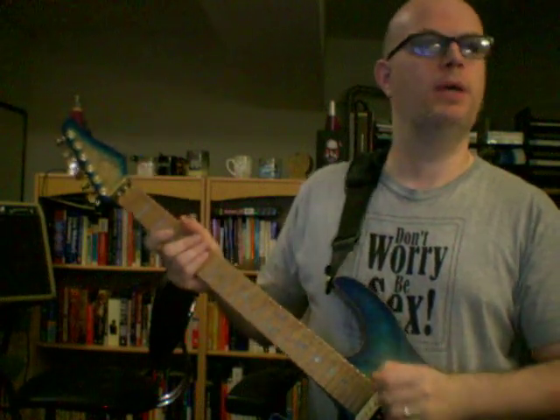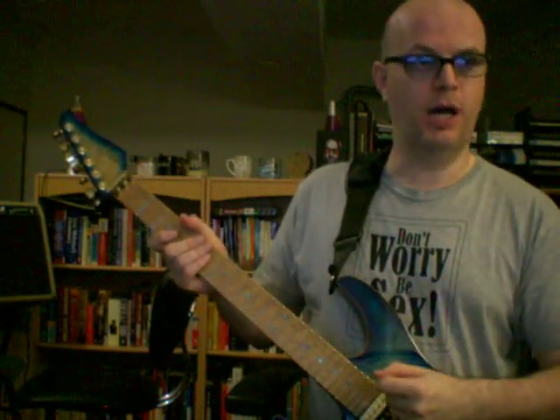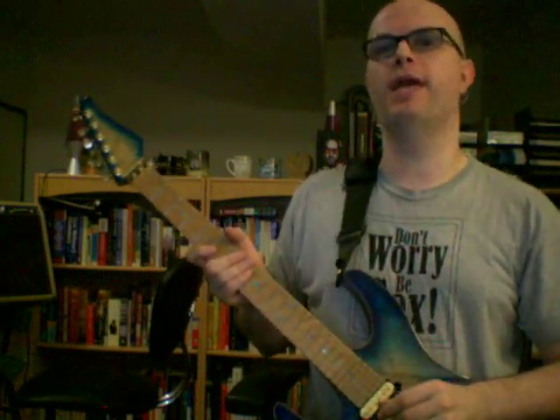I want to create some kind of organ-ish sound. I'm gonna hit my strings hard, immediately drop the volume after hitting the strings, and then lightly — or slowly — bring up the volume again. So let's experiment with this, let's try this out.